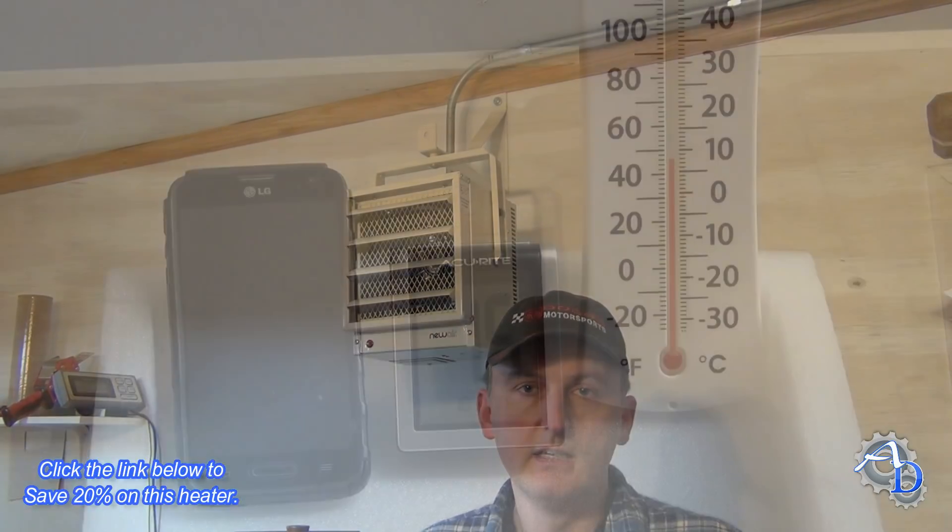It works perfectly. The last thing to do now is to run some actual test runs on a cold morning — and the timing is good because tomorrow morning is supposed to be super cold, in the single digits, maybe a high of 10 or 11. I'm curious to see how fast this will heat 525 square feet of my office.